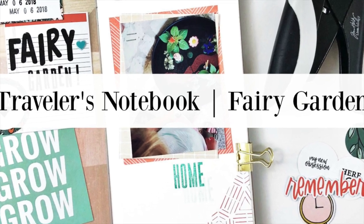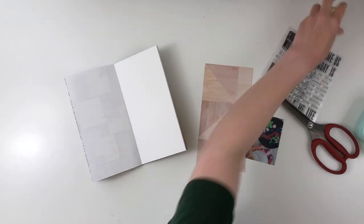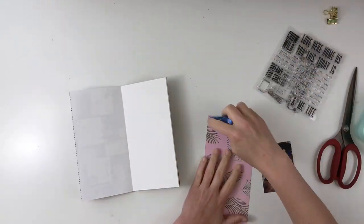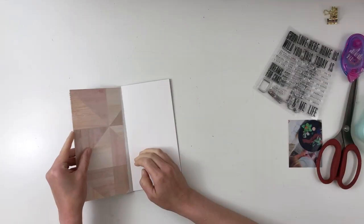Hey y'all, I'm back with the Traveler's Notebook process video. This one is using product from my stash along with several things from Feed Your Craft, and I will link the shop down below.